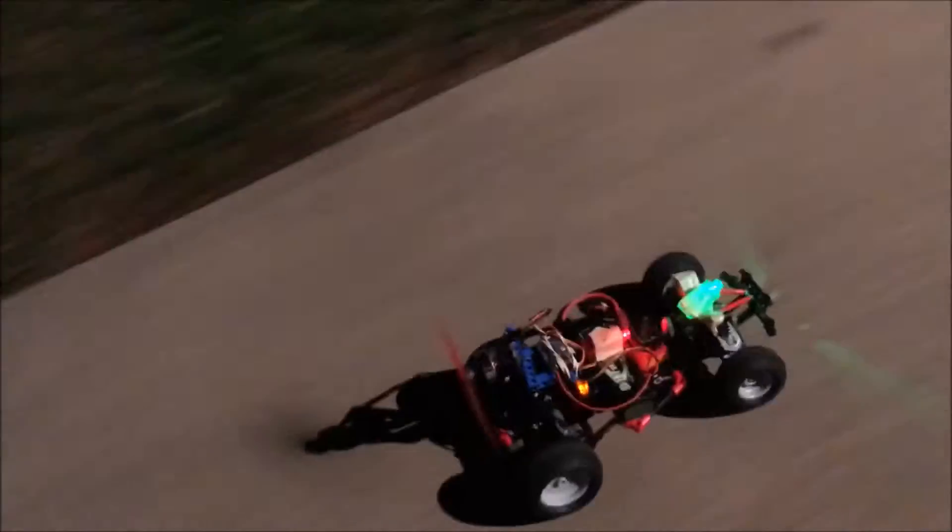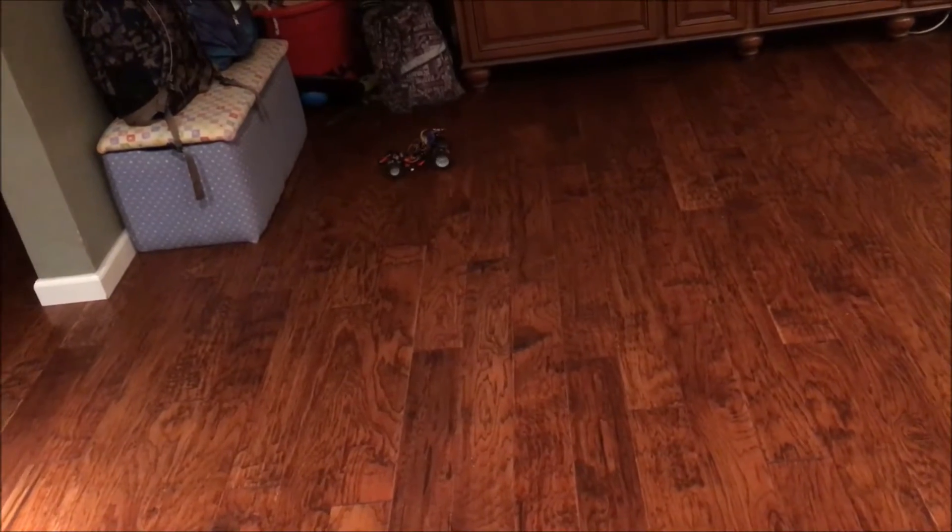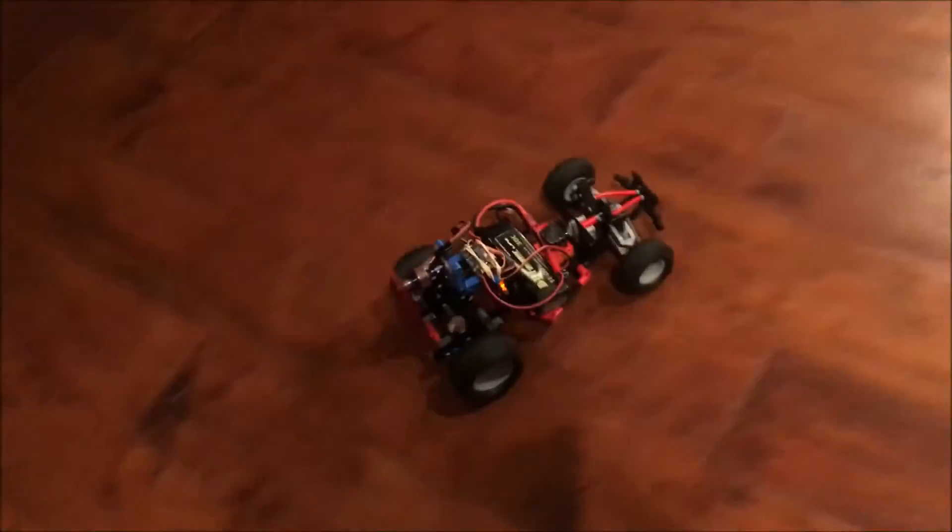Woah! How'd you do that? Oh, we got a dog. Careful around the propeller!